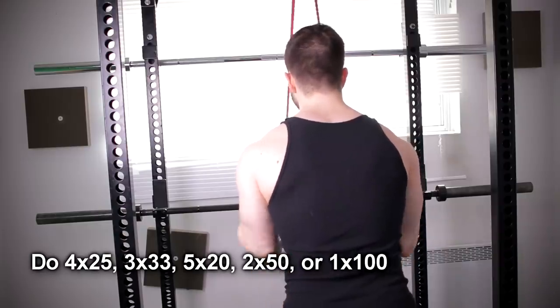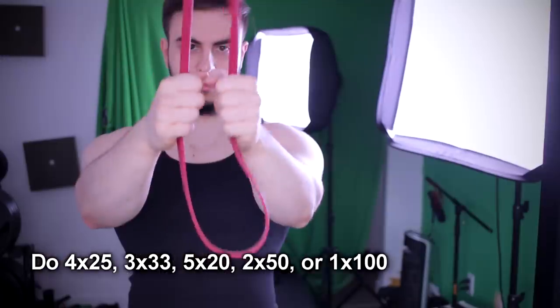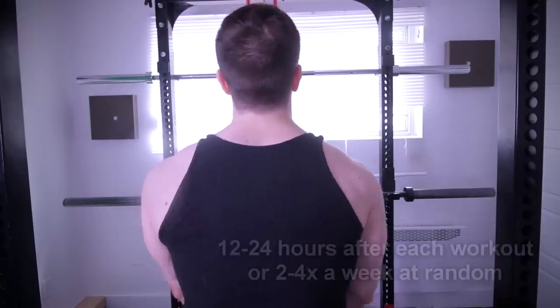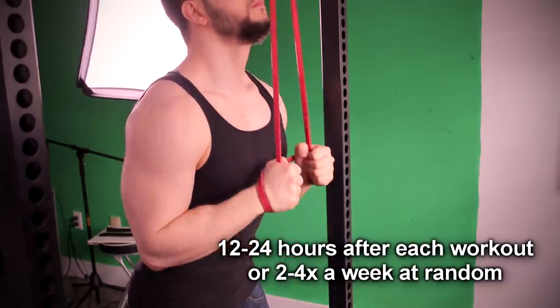In terms of sets and reps, I provide the best guidelines on the screen, so make sure to follow those. You can also use a neutral grip — it'll provide similar benefits. In terms of when to do this, I recommend 12 to 24 hours after each grueling session, or just two to four times a week at random.